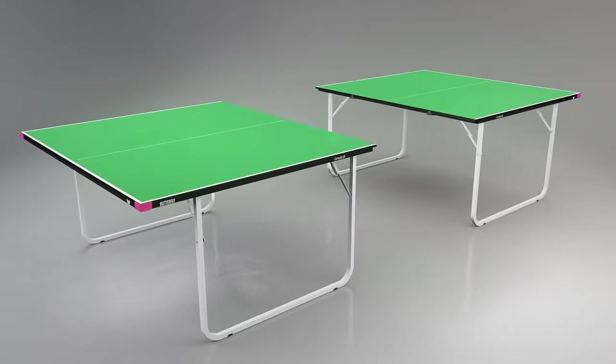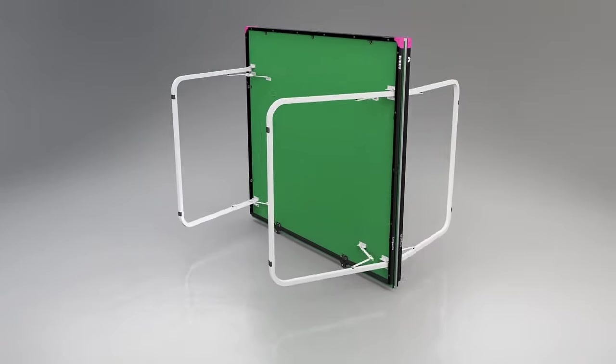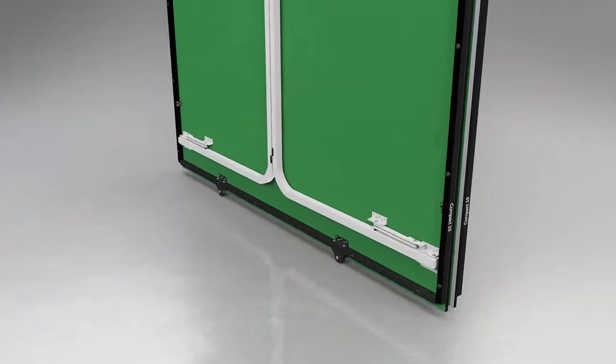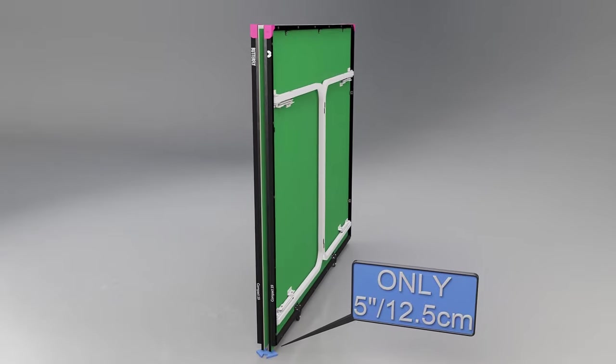For movement and storage, the table divides into two equal halves. Each half has four legs, which fold into the top for economic storage. The table takes a width of only 5 inches or 12.5cm.